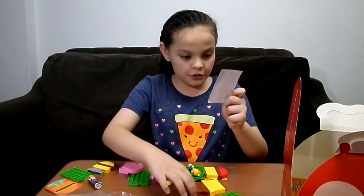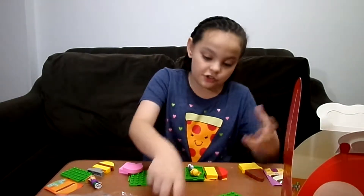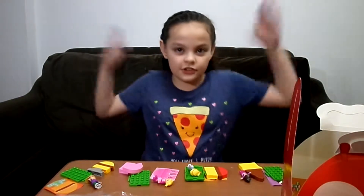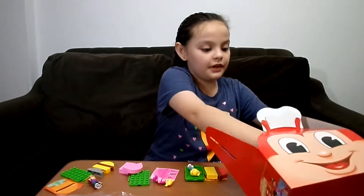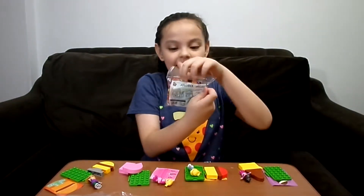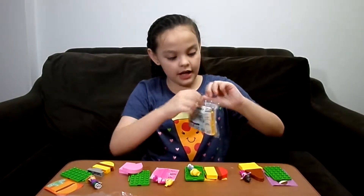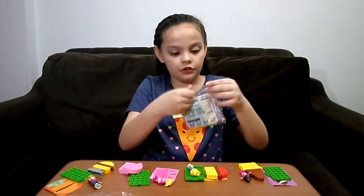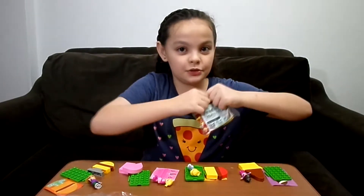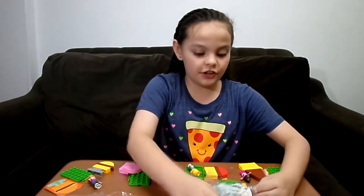So this one is Twirly, Twirly ice cream girl! Wow, so ice cream on top. There's probably a reason why there's a star in the middle — because she's a superstar! So this one is Jelly, Jelly Bee. And I actually want to find out how we're gonna build them because there are no instructions.